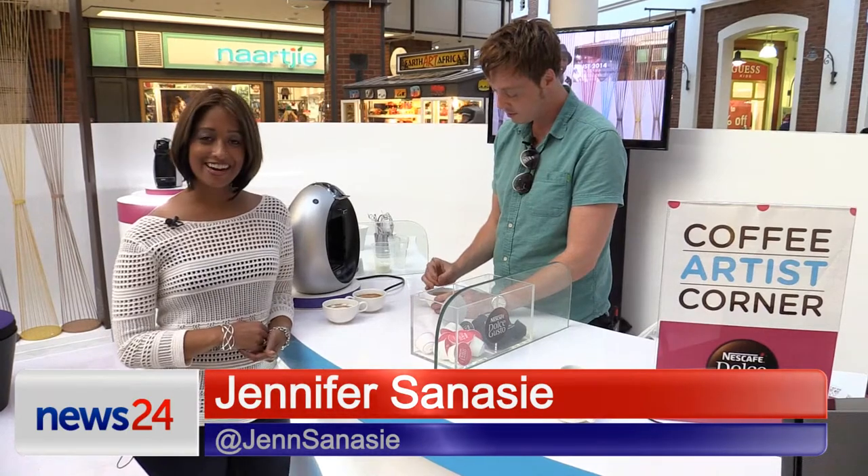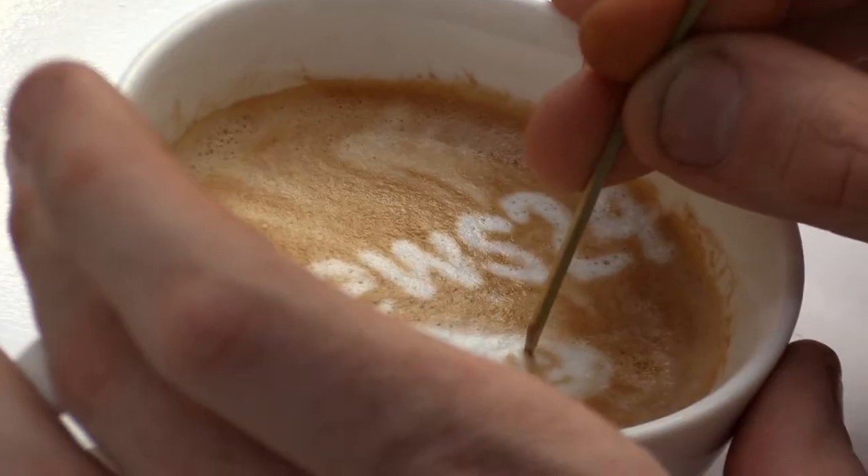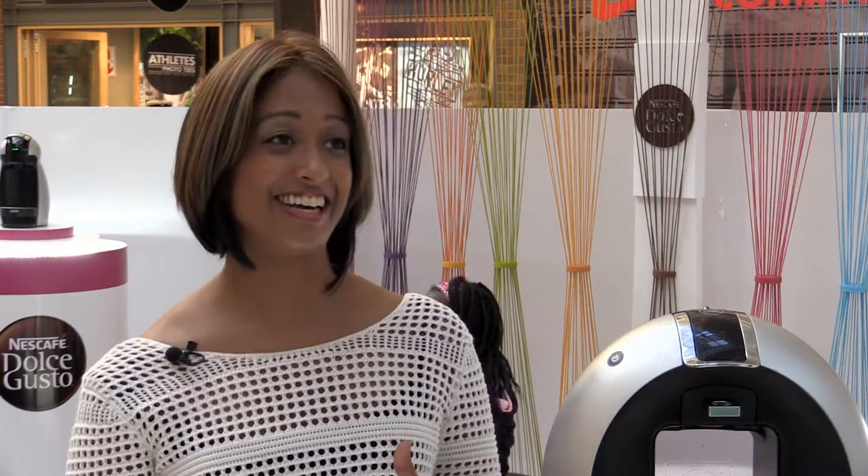I'm with world-renowned latte artist Michael Breach at the waterfront in Cape Town. Michael, you were actually just finishing up making our News24 Live logo in a latte. That's so exciting!